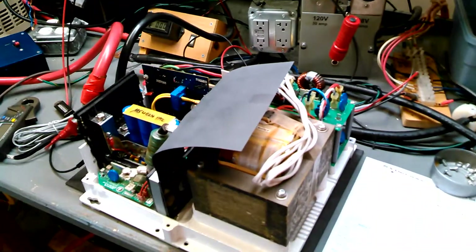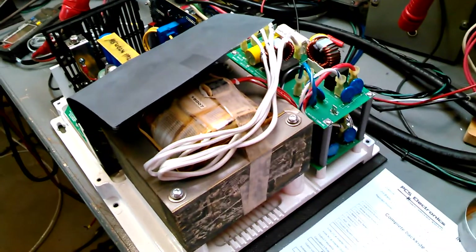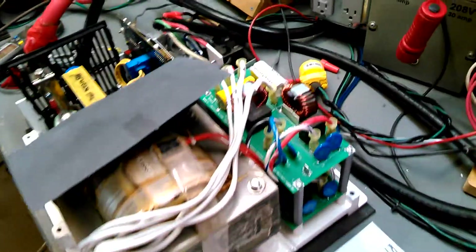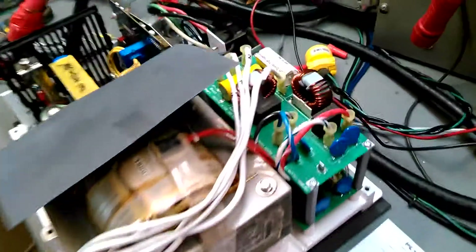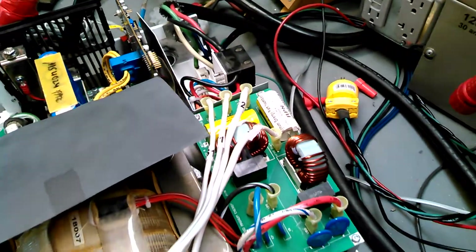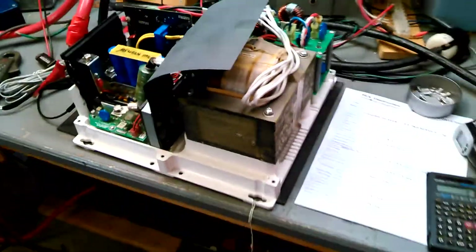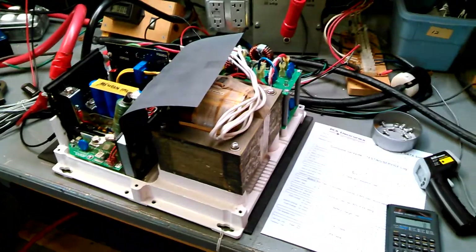The biggest difference you'll see is if you look at the output of this transformer — it has four wires coming out. That's because it has two phases of 120 volts each, and they're tied together with the neutral being in the middle. That gives you your split phase 240, just like you have in your home.